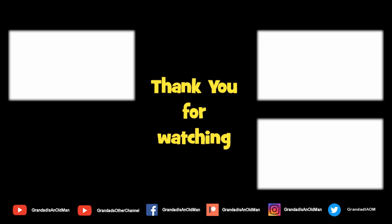Thanks for watching — you'll find more information down in the video description. You might like to watch that video up there, and you might like to subscribe over there.